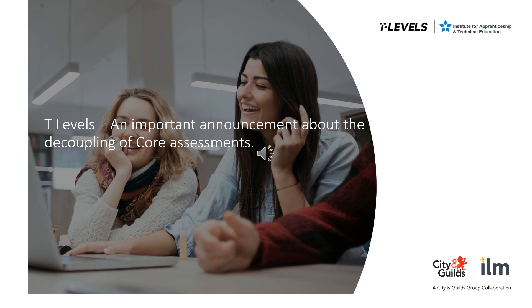The core components on all T-level qualifications consist of two subcomponents: the core exam and the core employer set project. The core exam incorporates two core theory papers. Previously, students were required to attempt both of these in the same series when first attempting the core component, and could then re-sit them separately in future series if needed. Just a reminder that both papers need to be undertaken in the same assessment window, as the two core papers equate to the core theory assessment as a whole.